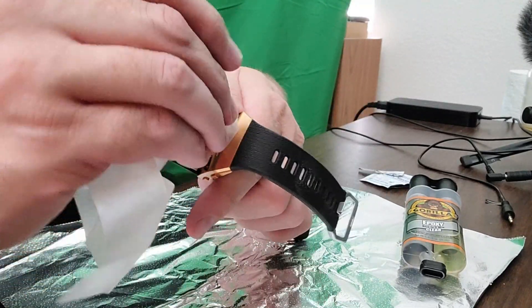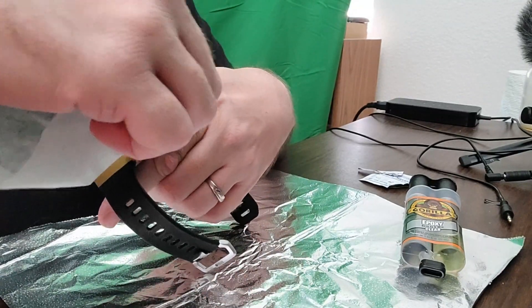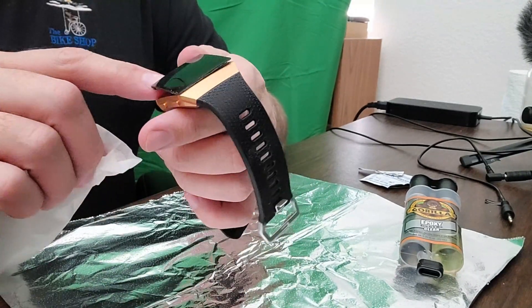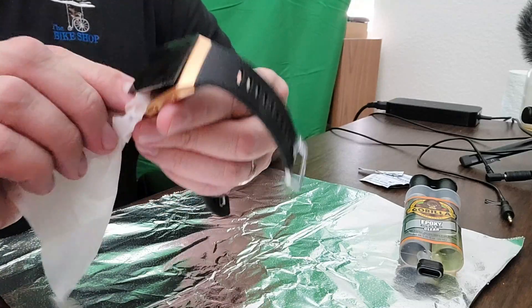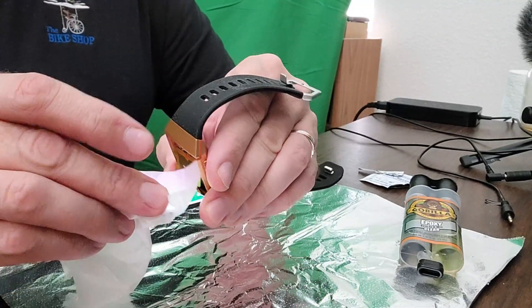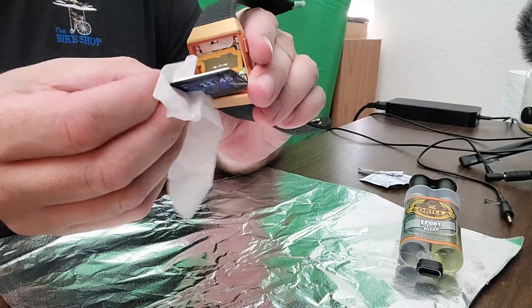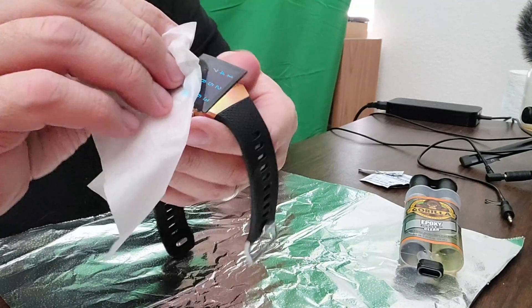To start off, I had to clean the edges of the screen and the edges of the bezel to ensure that when I put the two-part epoxy on, it would stick and have no residue left from any other glue that used to be there. This is a Fitbit Ionic — it is approximately a year and a half old.